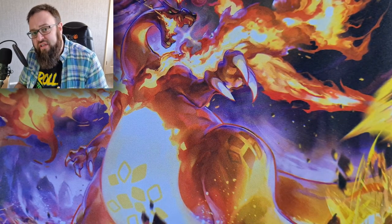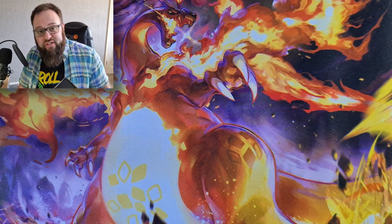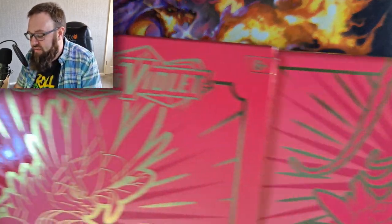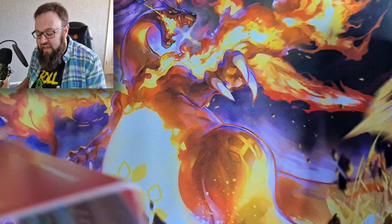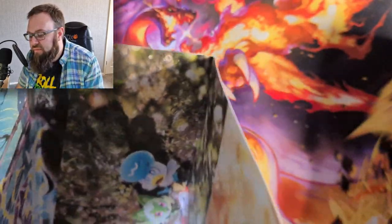We've opened a few of these ETBs on the channel and I don't have the best of luck. I'm hoping with a new era of Pokémon cards we're going to try and change that, but obviously what we always get is exactly the same. We've got that sleeve on the box there and inside we've got the pack artwork.